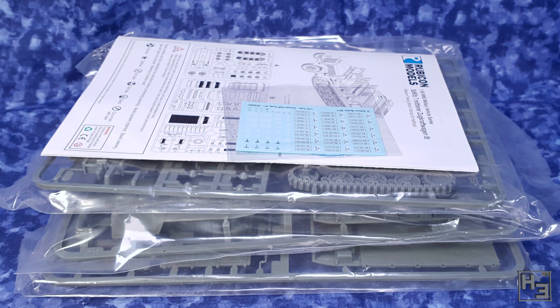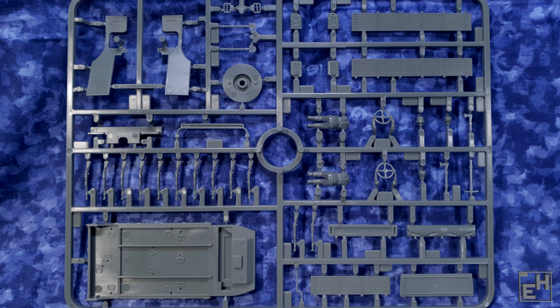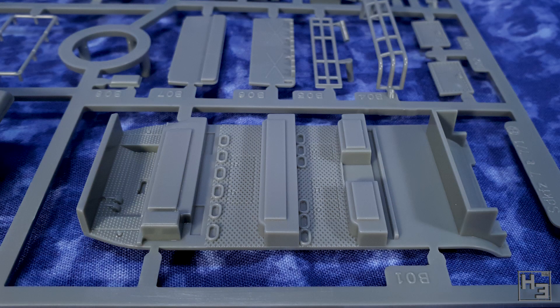Here's what's inside the box: sprues, decals, and instructions. There are three sprues full of all sorts of bits and pieces that should — unless you do it very wrong — end up looking like a half-track.